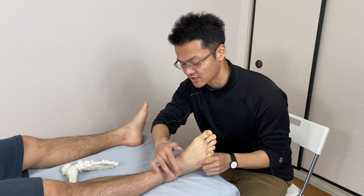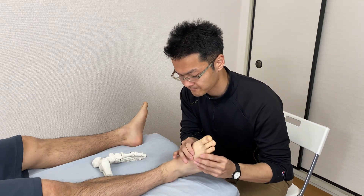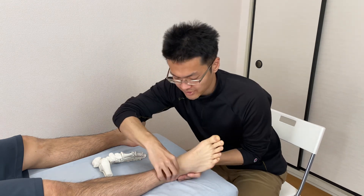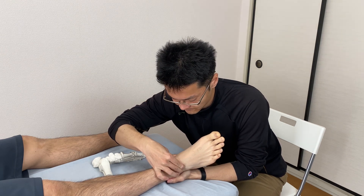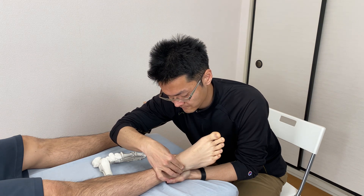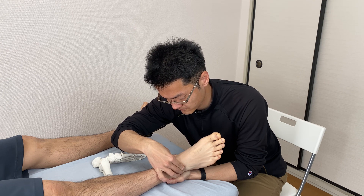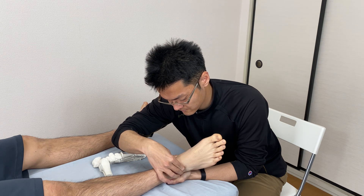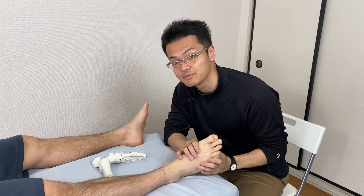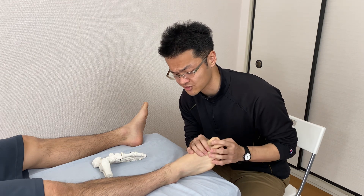I think he has tension around the ankle joint right here. Now I'm going to work the joint in between the talus and calcaneus. Let's check the movement — it's a little bit better. Plantar flexion is actually better here as well.